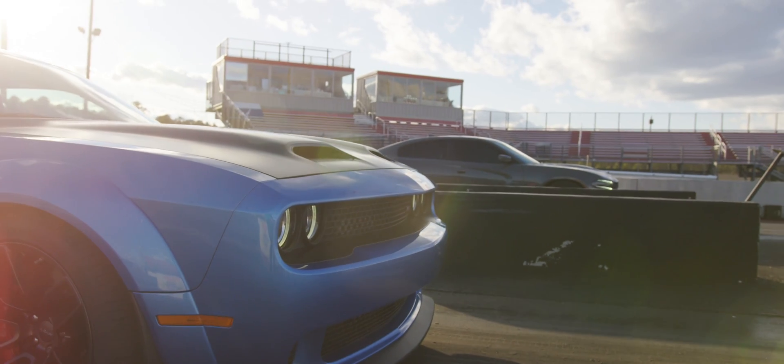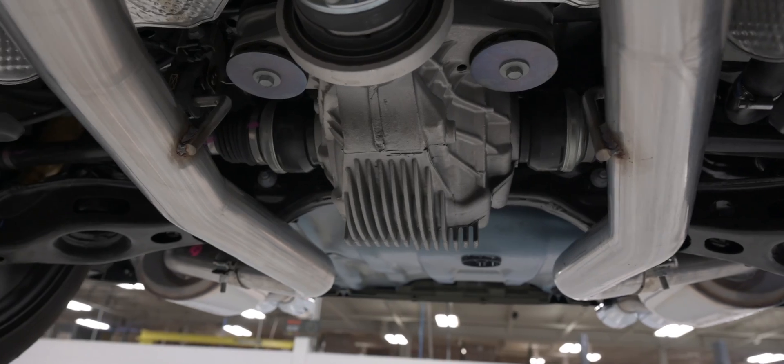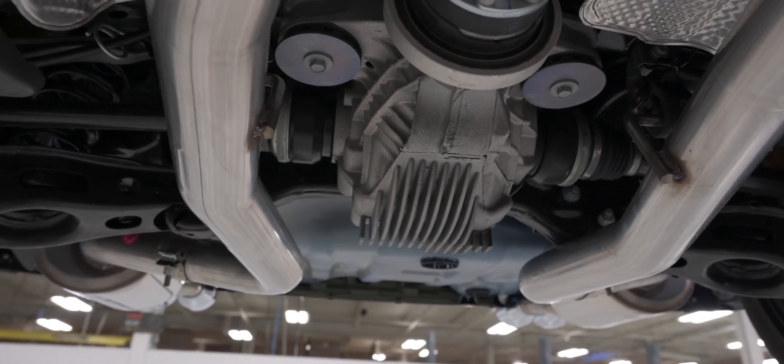Going further back, we know the Mopar guys are going to run big power. We designed this system to fit big driveshafts and even bigger rear ends, with plenty of clearance around the four-link corners to make sure you get all that power to the ground.